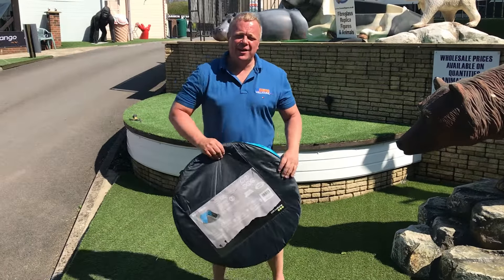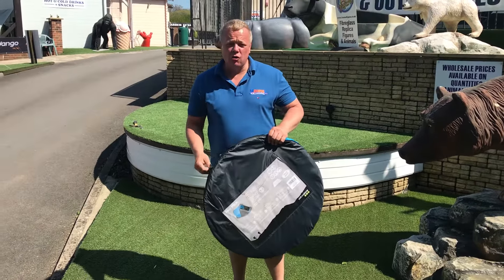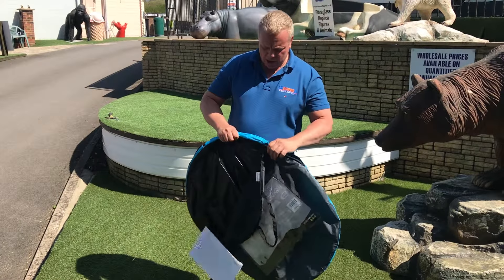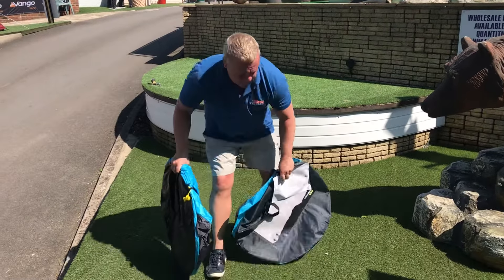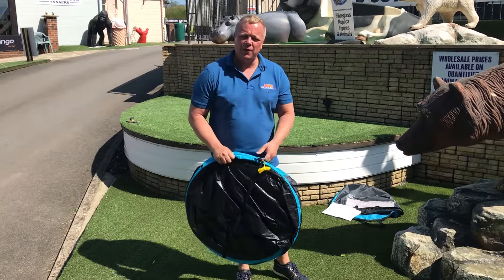Hi guys, Sensible Steve here again from SK Camping in South Godston. Pop-up tents. Personally I'm not a great lover of pop-up tents because they're not very stable, and if you get a broken pole it's the whole pole. But I'm just going to give you a quick bit of advice of how to open it out, which will be easy, but more importantly how to fold it up.